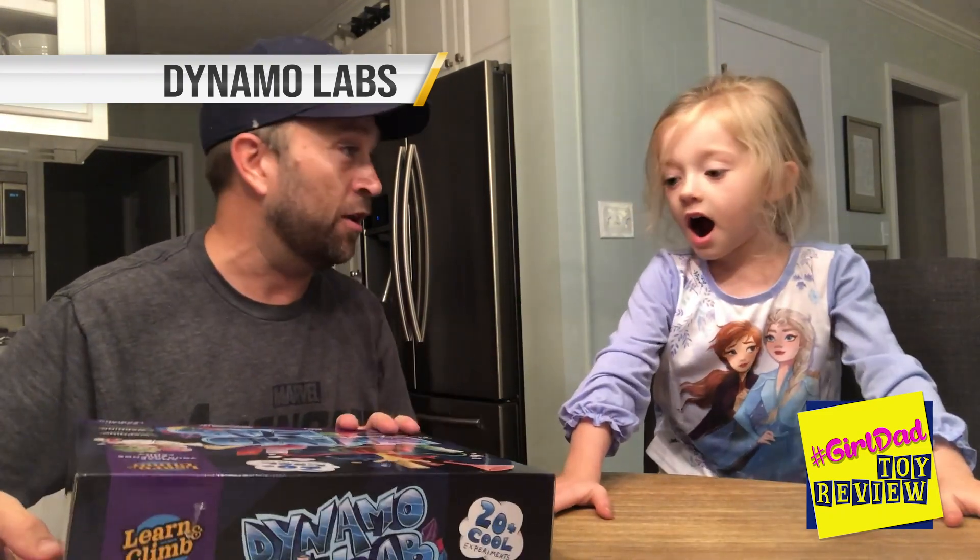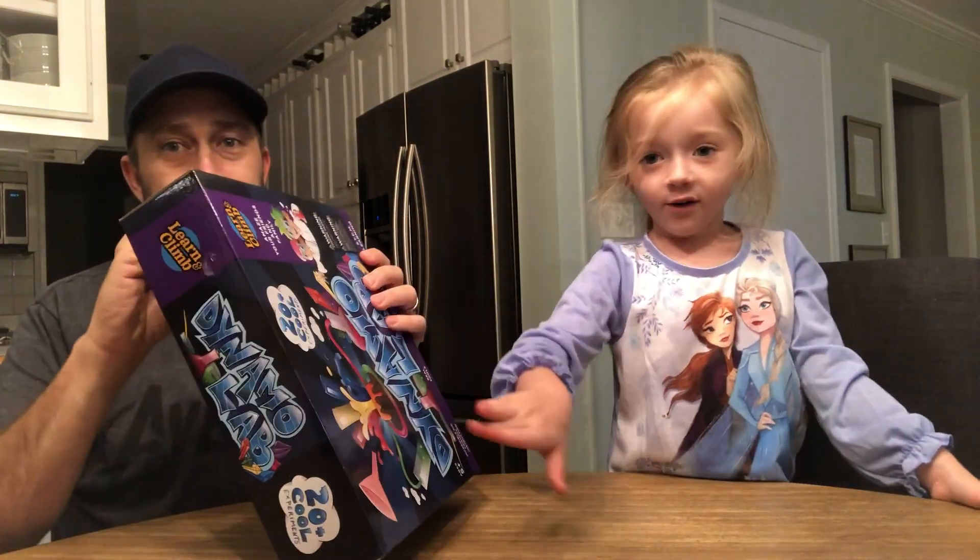It's the Dynamo Lab — 20 cool experiments. So we're gonna open it up and decide which experiment we want to do. Although I think you already know which one you want to do, right? It's gonna be the volcano one. The messiest one!